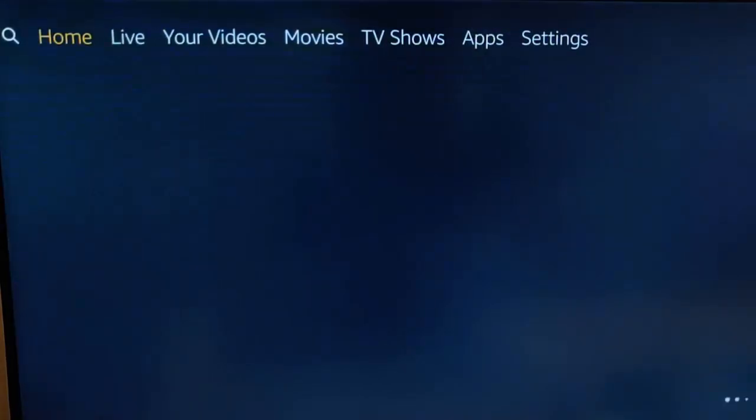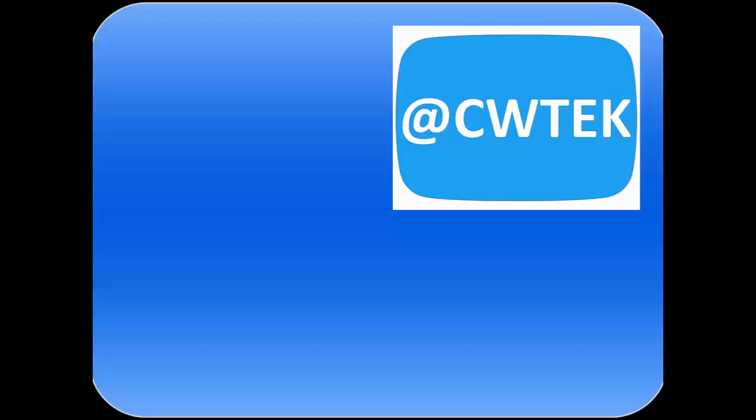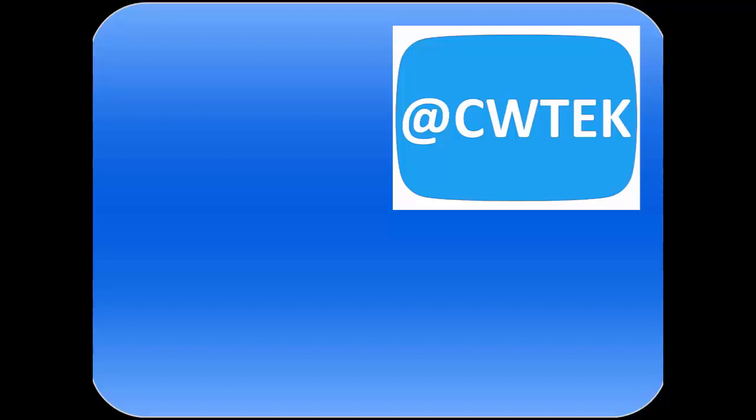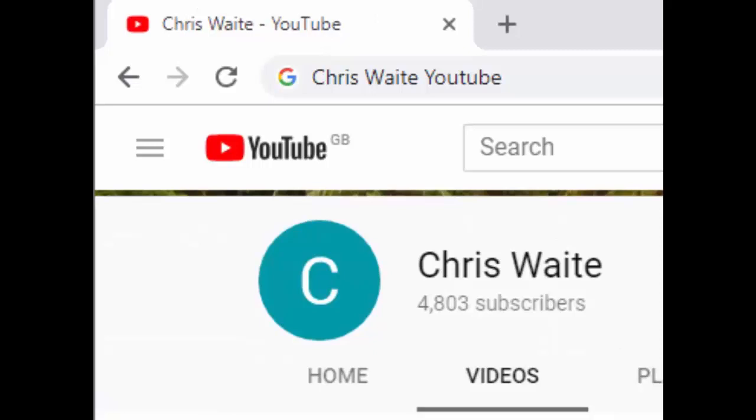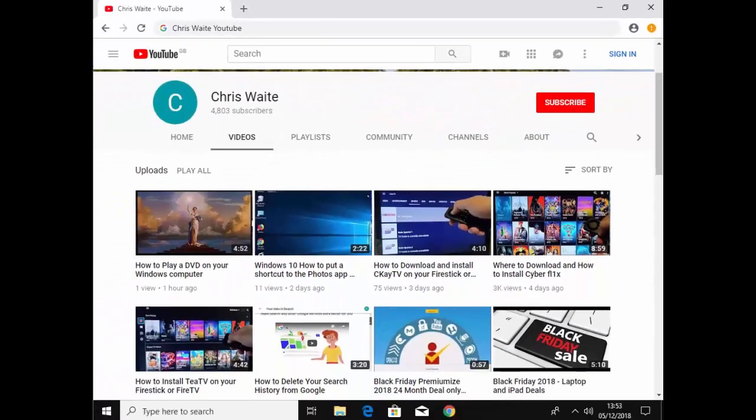I hope this guide helps, and thank you very much for watching. You can follow me on Twitter at CW Tech. Don't forget to check out my other videos on my YouTube channel — just Google Chris Waite YouTube — and don't forget to like and subscribe. Thank you for your support.